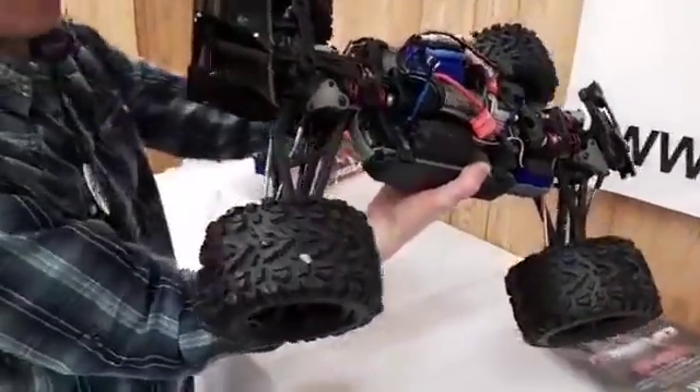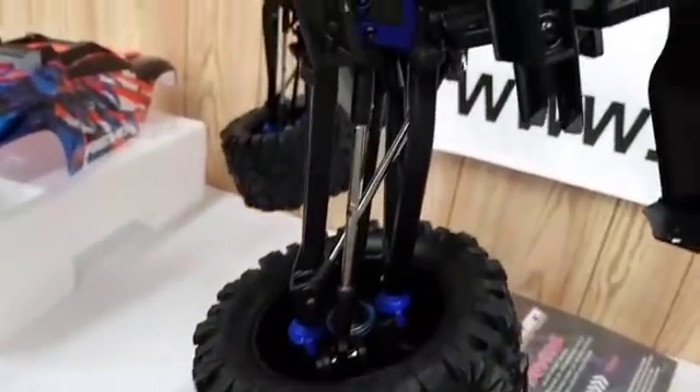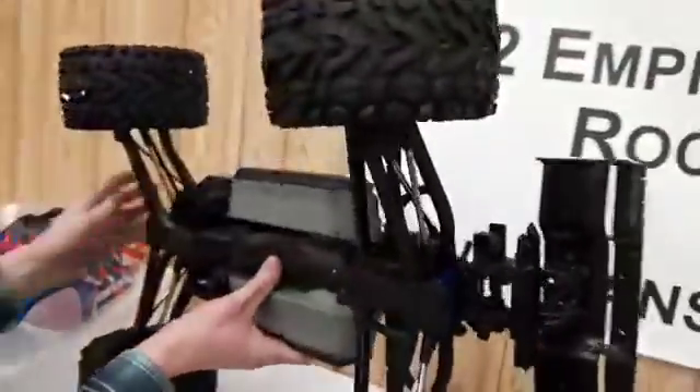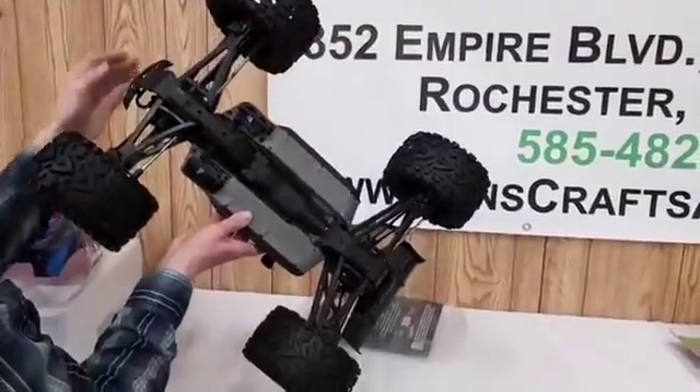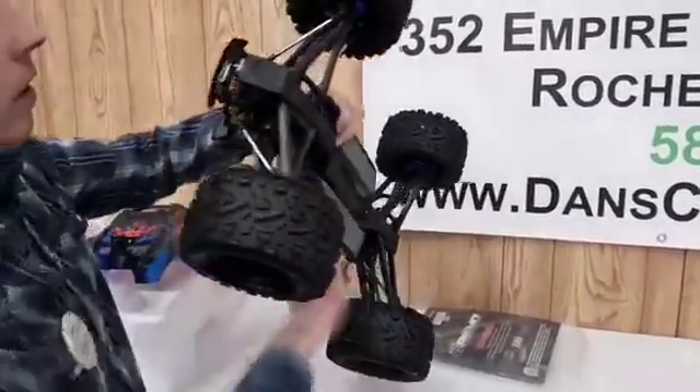Metal drive shafts. Bigger bearings. Even the rod ends look like they're beefed up here. Dual steering servos still. Wow, look at the size of these drive cups — those are massive.